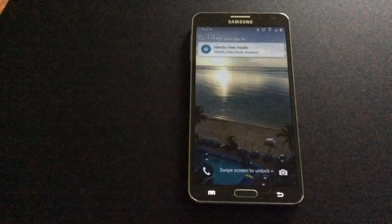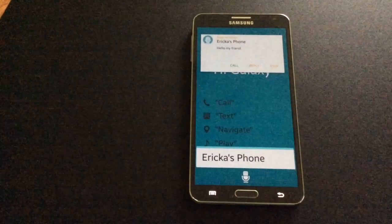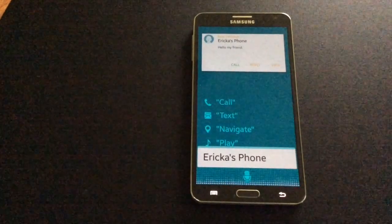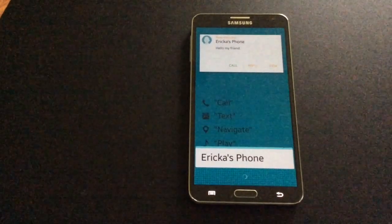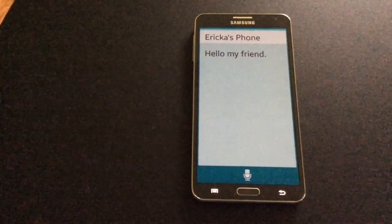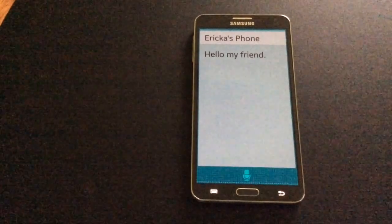Hands-free mode is accepting a text message. The message is from Erica's phone. Say 'read out,' 'call,' or 'cancel.' Read out. Here is the message: 'Hello my friend.' Say 'reply,' 'call,' or 'cancel.' Reply.